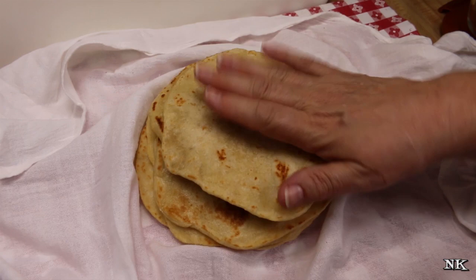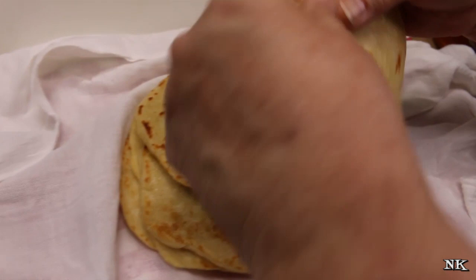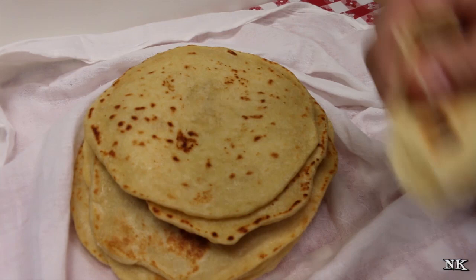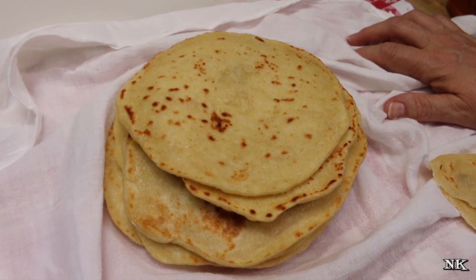Ready to taste one? We'll rip one in half so you can see how beautiful the layers are. Warm tortillas — they're hard to beat! They're fabulous. I'm going to save these for our dinner — we're having baked tacos. I'll make some big tacos out of some of these and the rest will just be regular tacos.